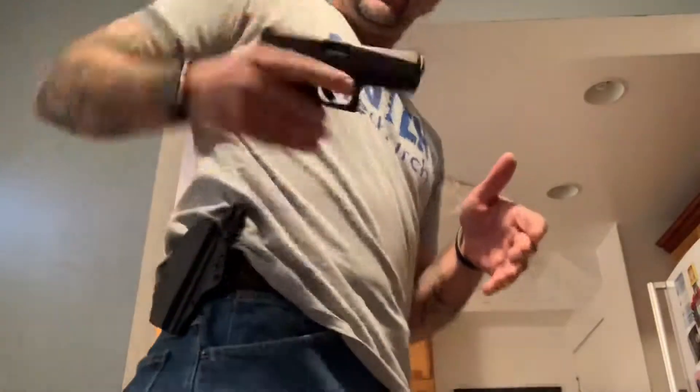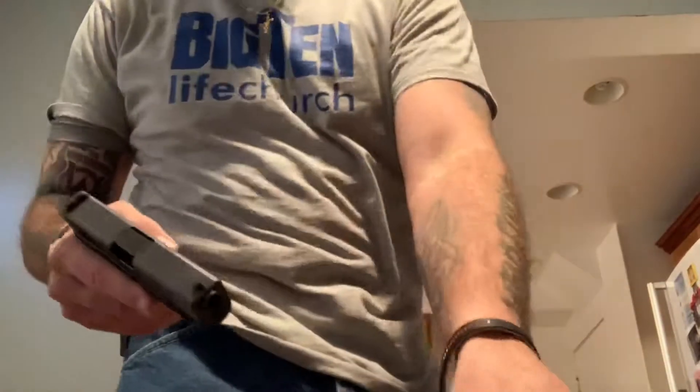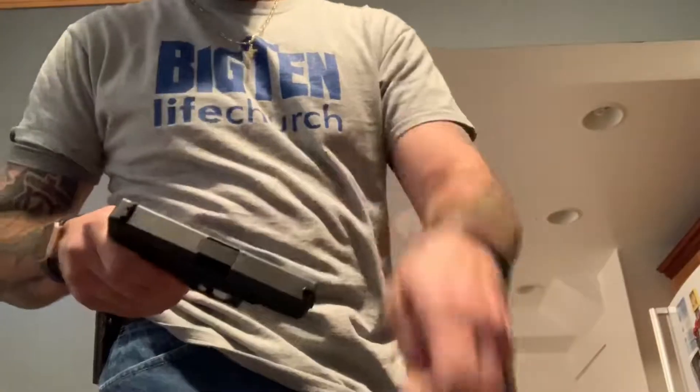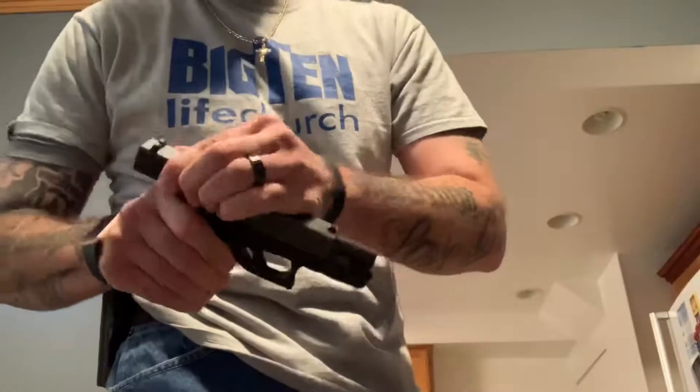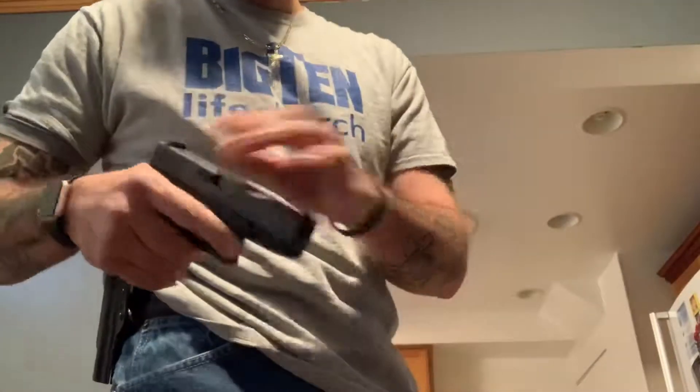I'm an advocate for practicing with your firearm, so just for safety, we'll take the magazine out, clear it, and we'll just leave the magazine out. Check it's clear, empty.